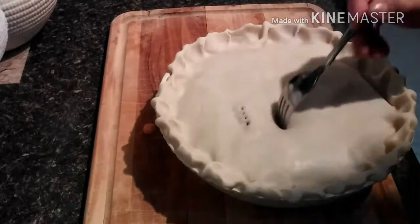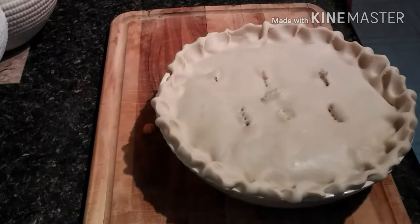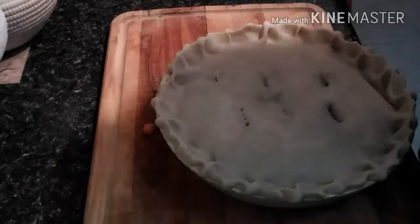I usually just poke it with the fork to make little vent holes. And then you're all done — bake it, and I'll show you when it's done.